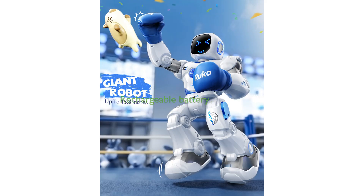Both robots come with a rechargeable battery that takes 150 minutes to fully charge and provides 100 minutes of playtime, with a low-power reminder to ensure continuous fun.